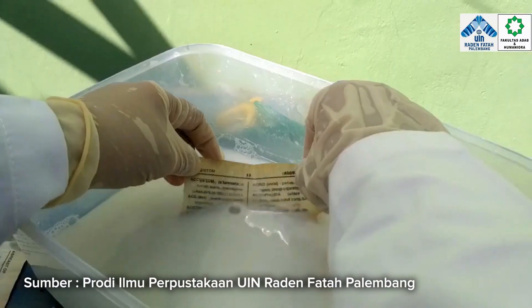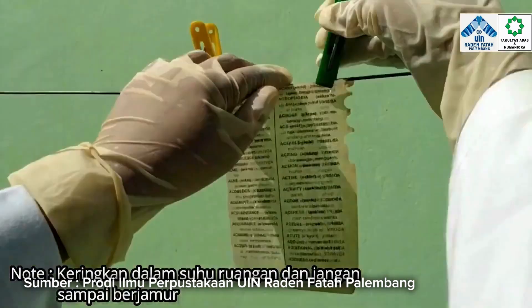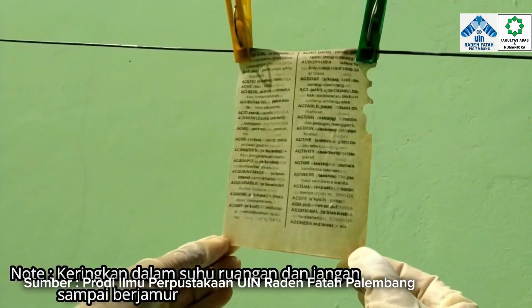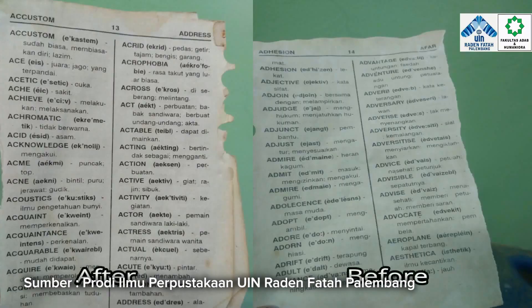Deasidifikasi basah: air suling 380 ml dan magnesium karbonat 3 sendok makan. Campurkan dan tuangkan pada bejana, masukkan kertas pada bejana, rendam selama 30 menit, keringkan pada suhu ruangan.